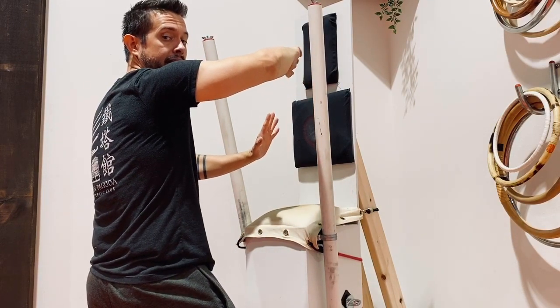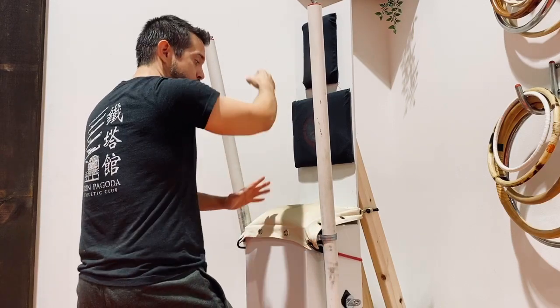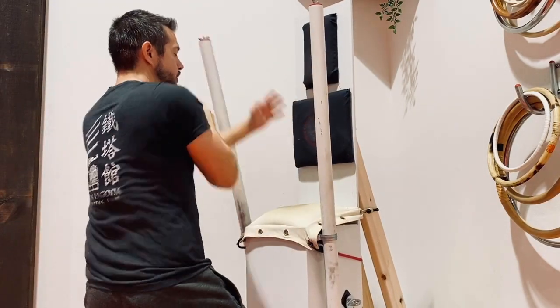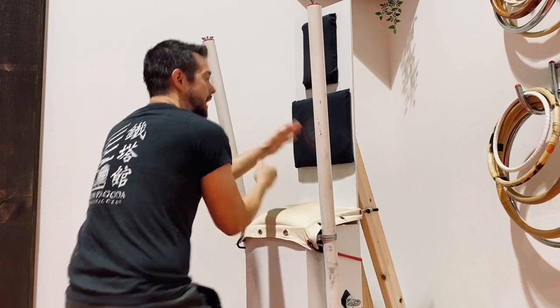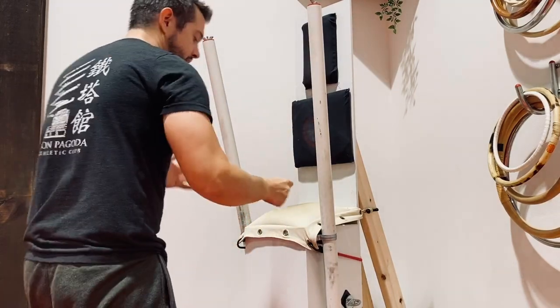Then I block or attack up at an angle, keeping my guard hand right in the middle of the frame. After that, I hammer fist straight down, dropping my body weight when I do it, and then punch straight forward. So the sequence is: kick, bridge, change the bridge, three hits, block or strike, drop, punch.